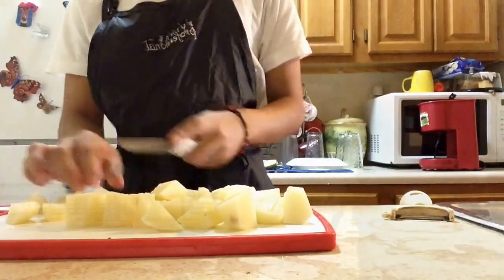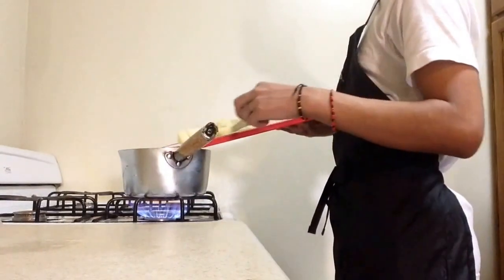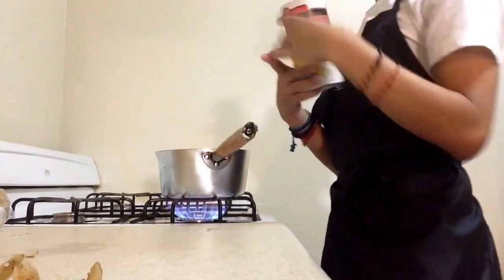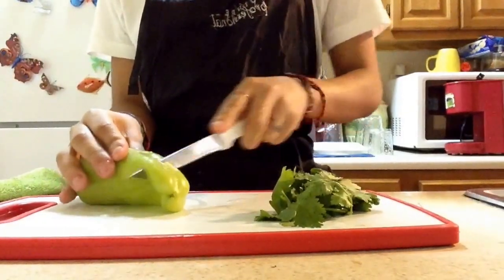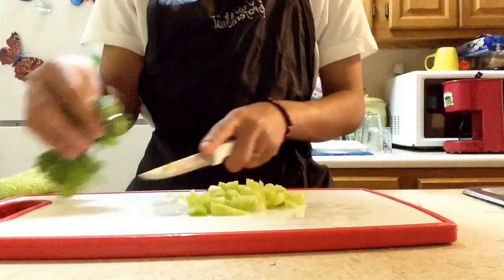Once it's all done, let's put them to cook. Don't forget to add a little bit of salt just to have some taste. While it cooks, we're gonna take some green pepper, some cilantro leaves, and some onions, and we're just gonna cut it all in small pieces.